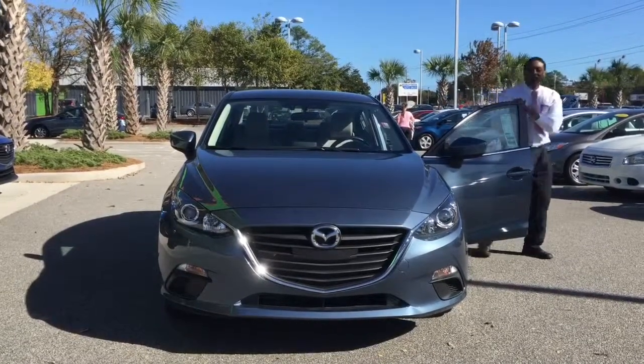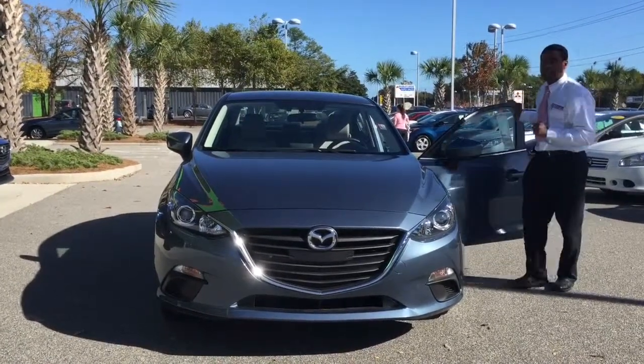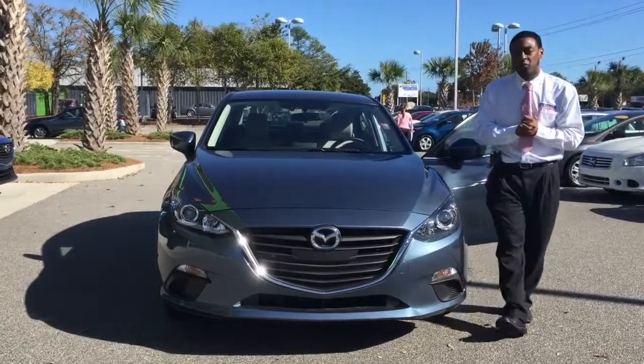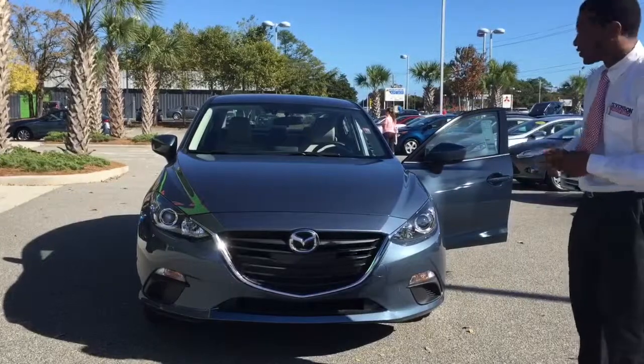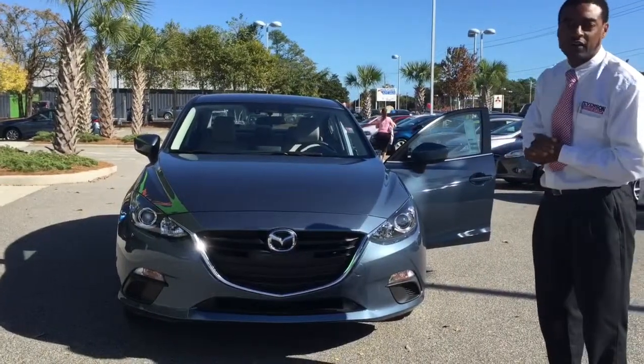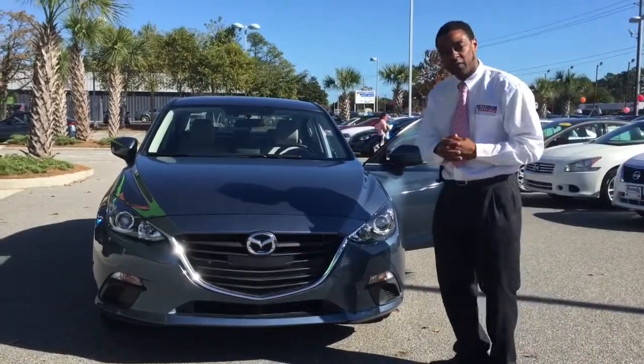This is the iSport. It is a 2.0 dual overhead cam, 155 horsepower vehicle. But I want you to walk around this vehicle with me so I can show you some of the great features, the great beauty and the art of this vehicle that we have here as well folks.